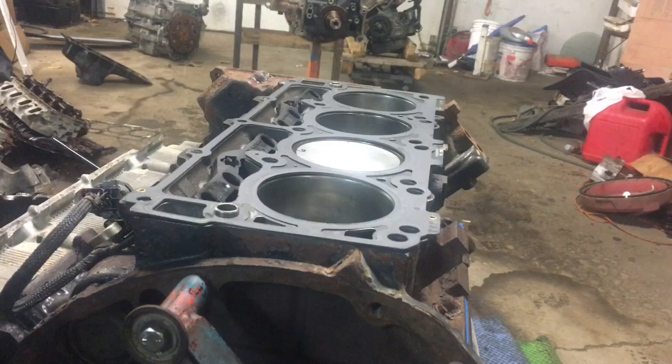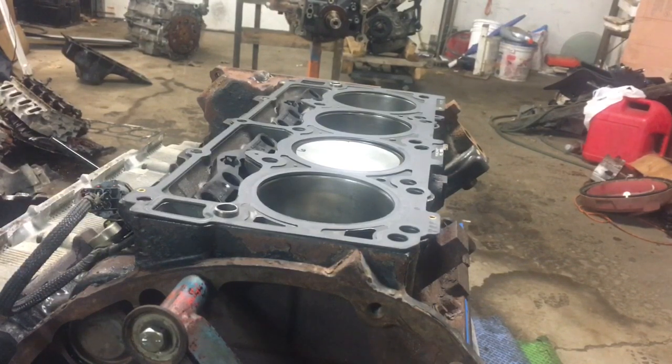Jeff's going to walk you through the torque procedure for this engine. We've already done all the pistons, piston rings, crank bearings, main bearings, all that stuff. We've got a dirty engine, but it's all new on the inside. We've obviously got rebuilt heads, so this is going to be a brand new truck.